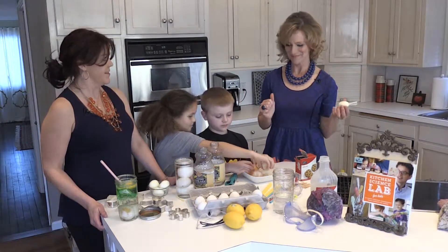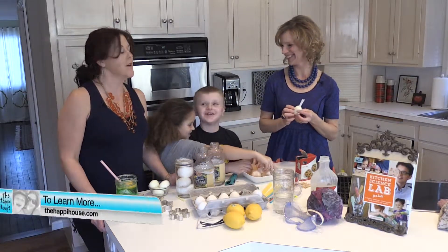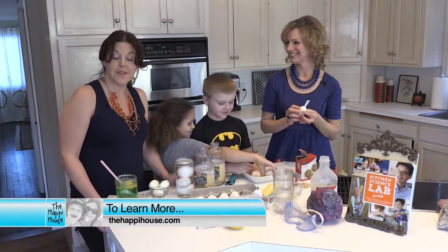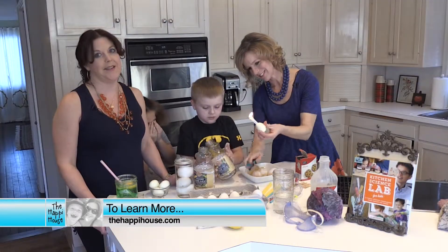It's all about eggs today! Thank you so much, Liz. To learn more about the experiments we did today and to find Liz's book, visit our website.